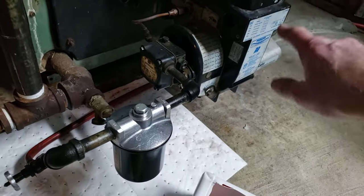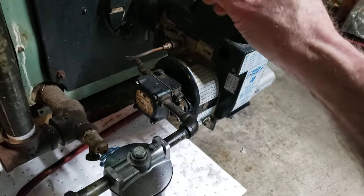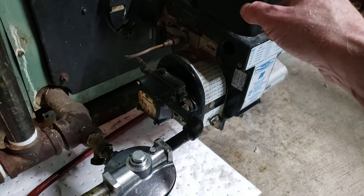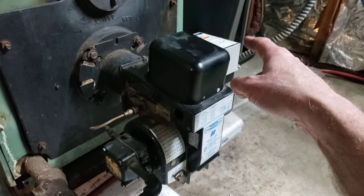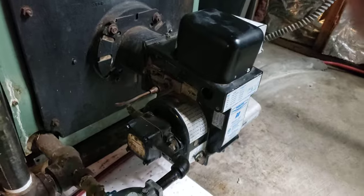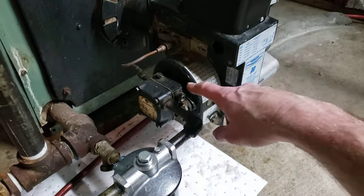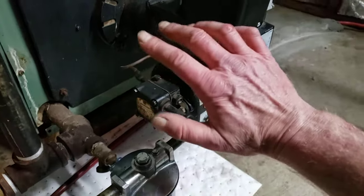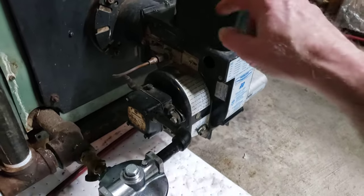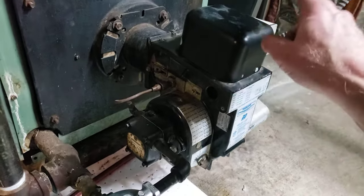Except the thing kept tripping out again. At that point, it could be a clog in the main tip, it could be the electrode, it could be the safety controller, or it could be the cad cell relay. The motor was running and everything seemed to be running. If the motor is running and it's attached to this, that means the oil is pumping. Since it was firing up before, I knew the electrodes were working fine. So to me, it was either the safety or the cad cell relay.